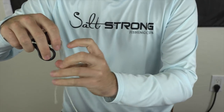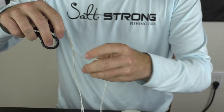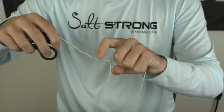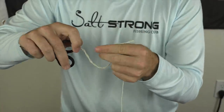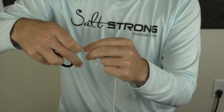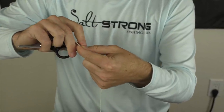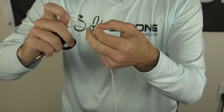The clinch knot: you go through the hook and then you go around the main line five times. This is how I did it — you can obviously go more, especially for braid you want to do more. And then at the end of it, you go through this top little loop next to the hook, go through that. That's the clinch knot. Tighten it down.